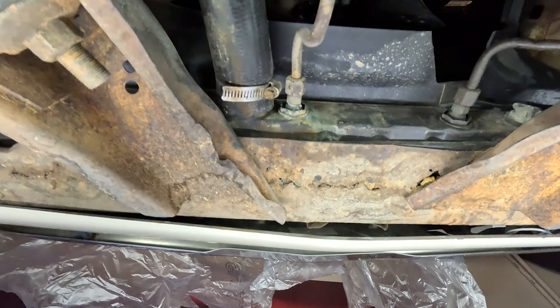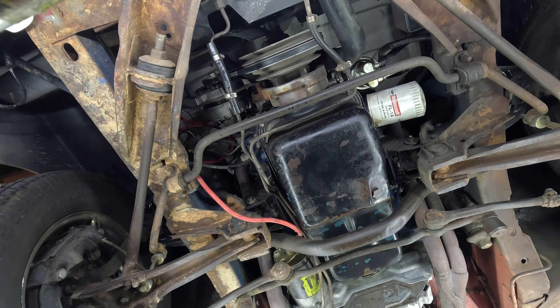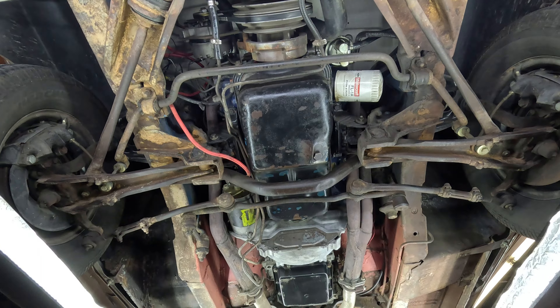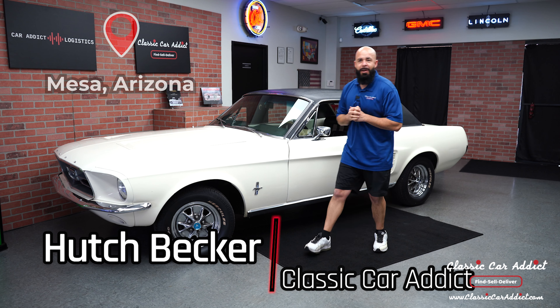The metal on the fenders has been replaced — those are new. There's a little bit of deterioration visible, but overall this thing is in really good shape. It runs out good; all the suspension, steering, and shocks are just the way you want them, nice and ready to go. This is Hutch, Classic Car Addict, Mesa, Arizona.